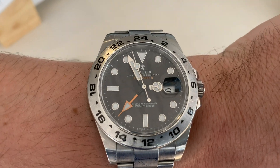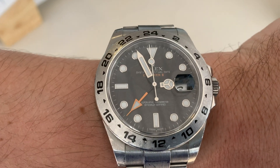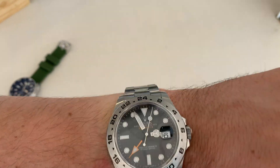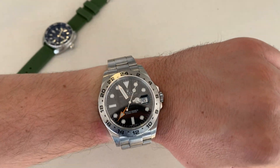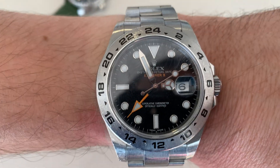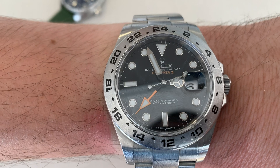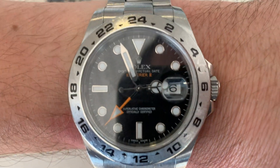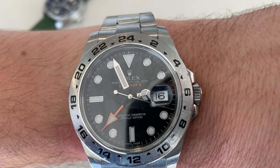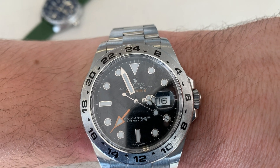Definitely one day I want to have my own Rolex — I think the Submariner or maybe this Explorer. It's beautiful. We have a Cyclops at the three o'clock position with date magnification.